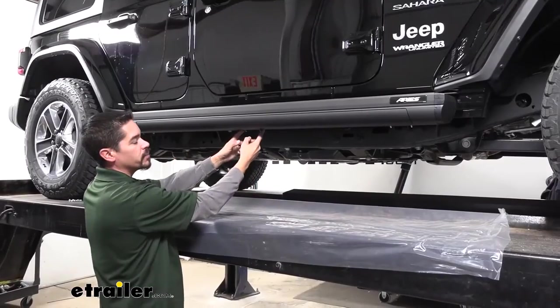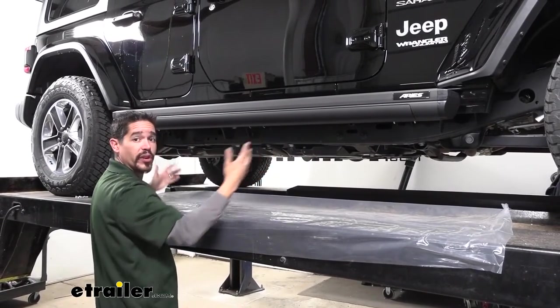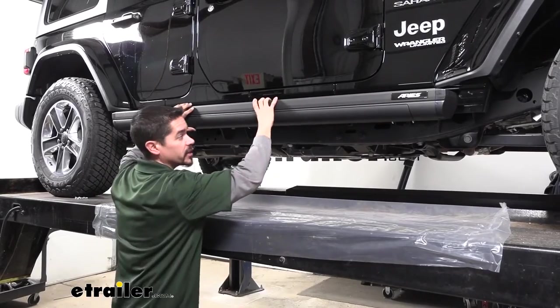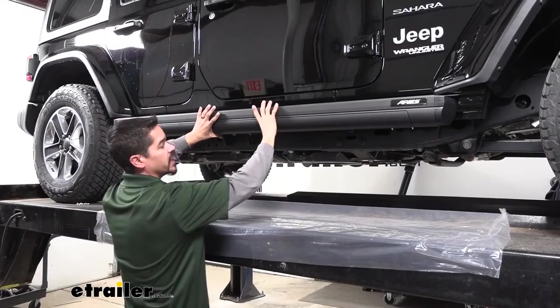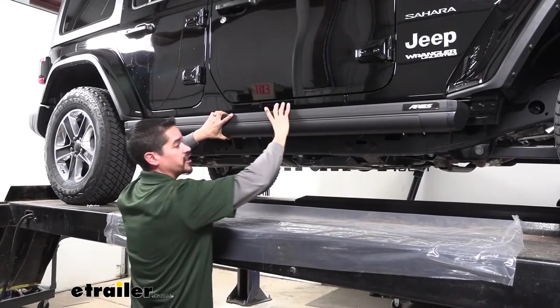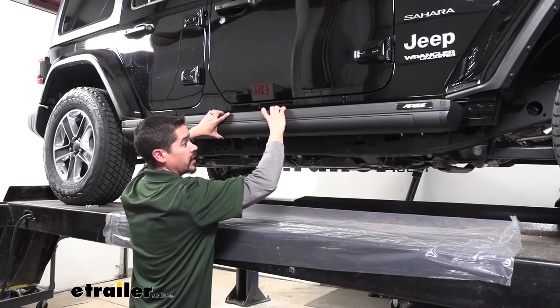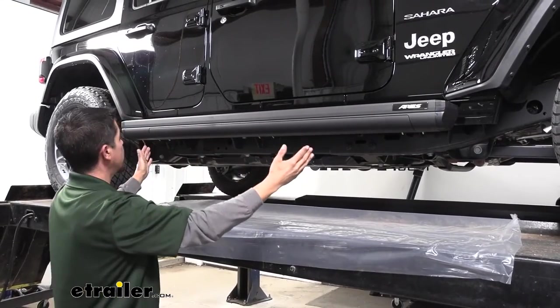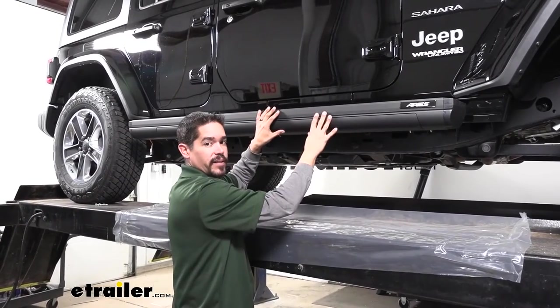Before I put any hardware on to really secure the board down, I like to make sure it's going to be positioned where I want it. You may notice that if you grab your board, you're not really going to be able to slide it, but if we lift up just a little bit and tilt it away from our Jeep, we'll be able to slide the board a lot easier. You just want to line it up and get a reference point so we can make the other side to match this side.